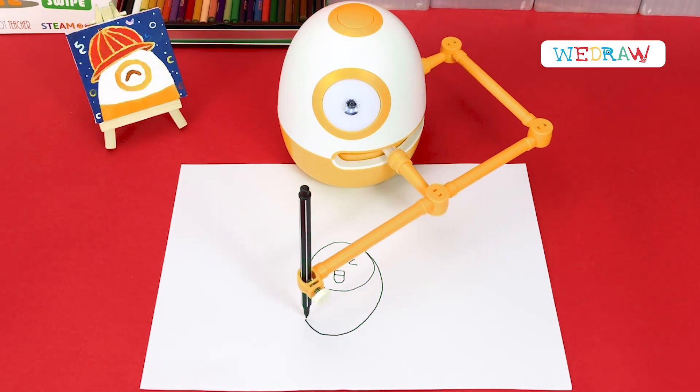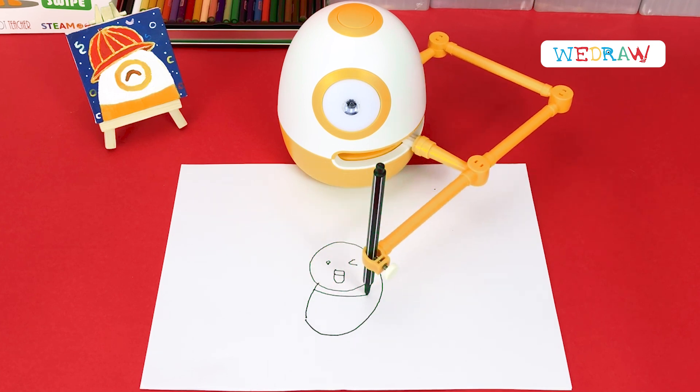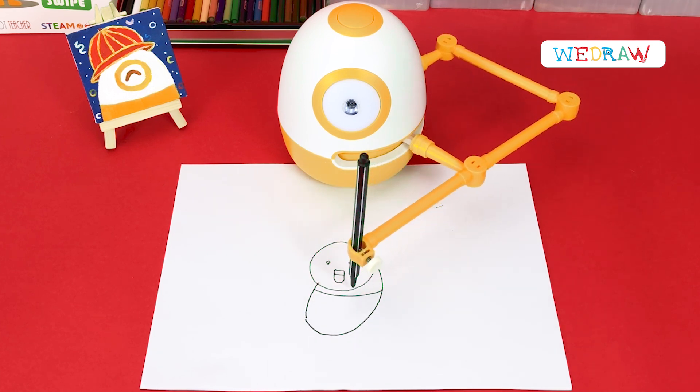Next, we draw the body of the bee. Add some yellow lines on the body.